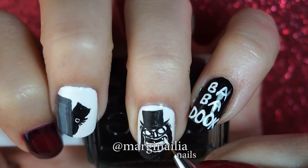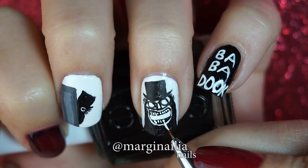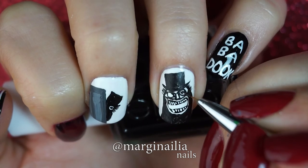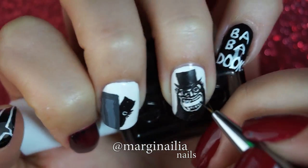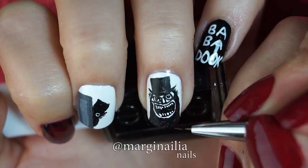I love how the teeth turned out. This is really simple. Just fill in some short white strokes along the black line that you made. They don't have to be perfect. They're actually supposed to look a little bit messy. And of course, the pupils really bring him to life. Once you've filled in the mouth, you have a completed scary Babadook face.